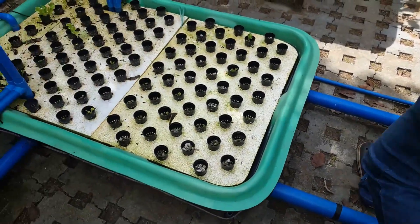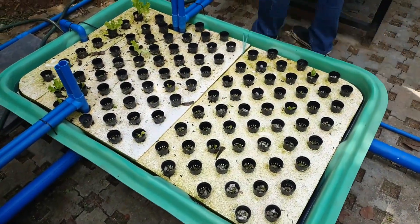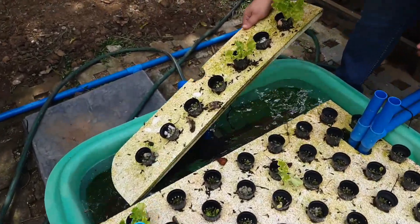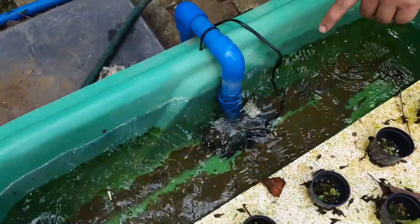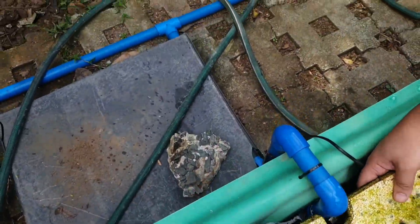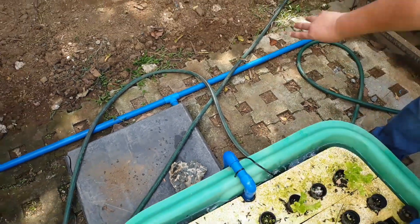This second sump has its own pump — a slightly larger pump — which delivers the water all throughout the gravel beds. Let's look at one gravel bed over here.